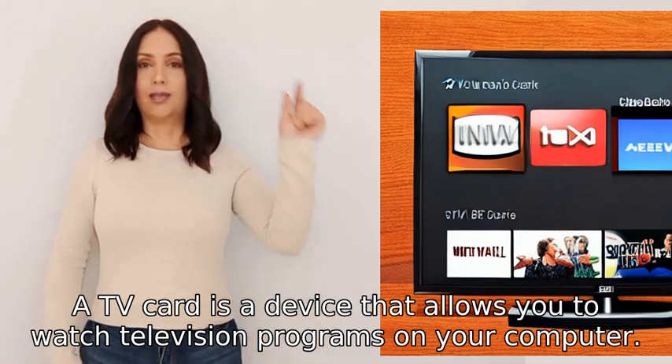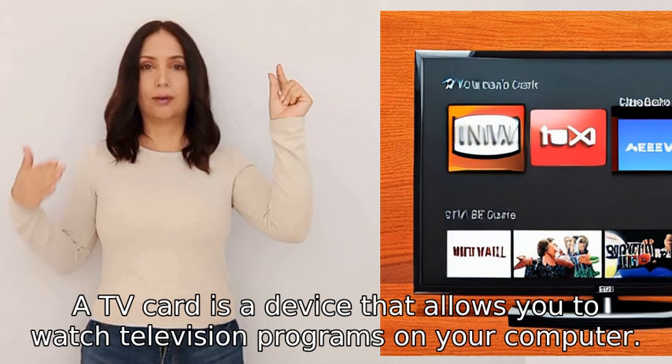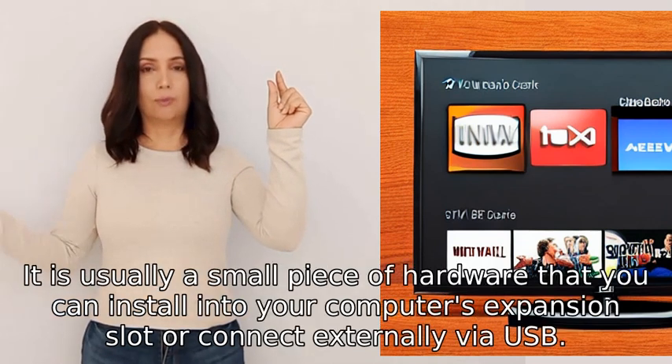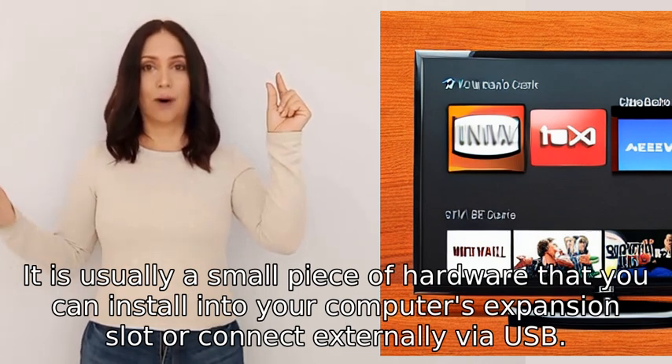A TV card is a device that allows you to watch television programs on your computer. It is usually a small piece of hardware that you can install into your computer's expansion slot or connect externally via USB.